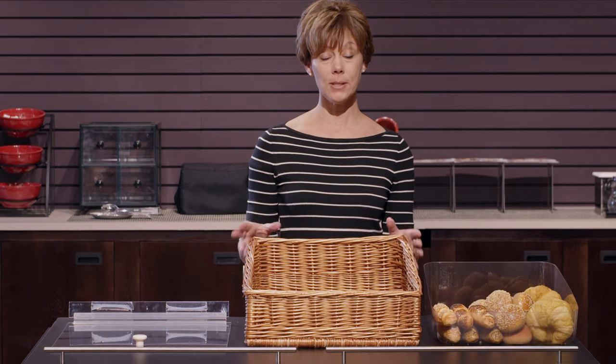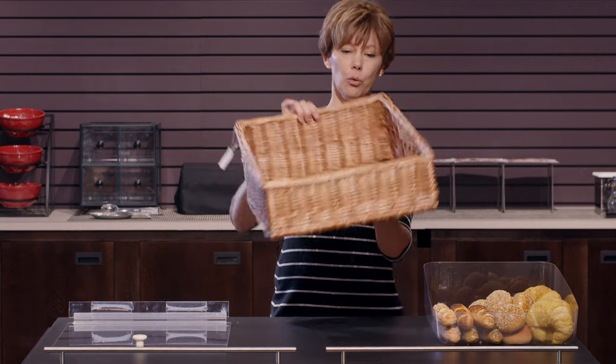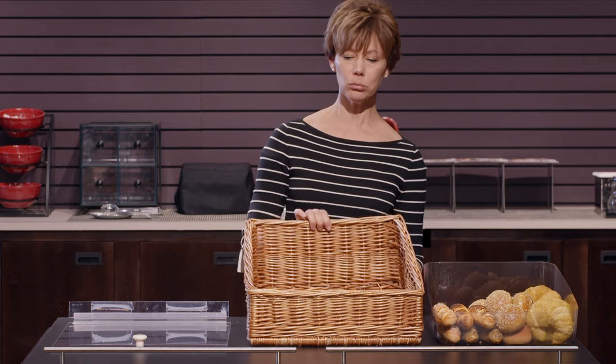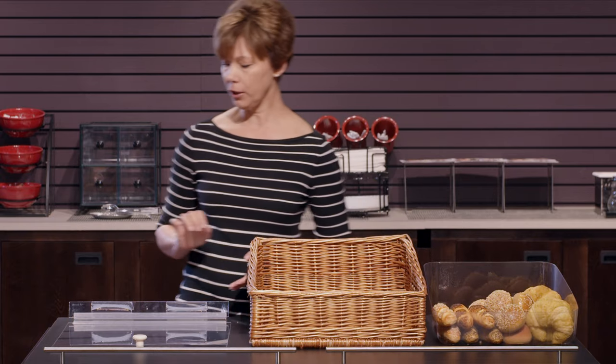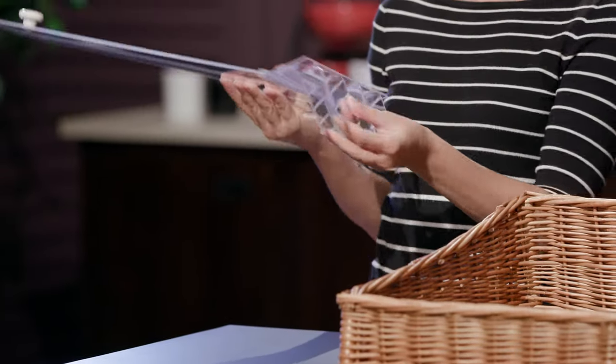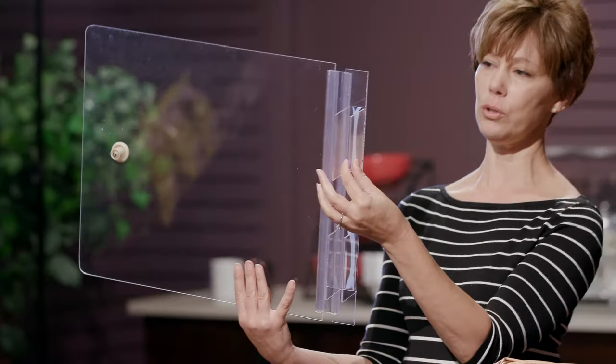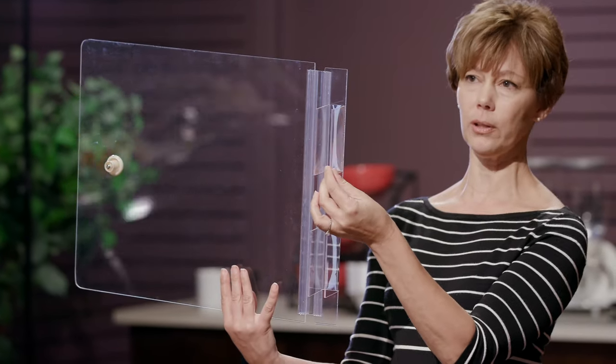So what you get when you receive this set is the basket. It's a nice tapered basket with a really nice natural wicker look. Then you get the lid — it's a nice sturdy acrylic lid with a hinge, and it's fitted just perfectly for this basket.